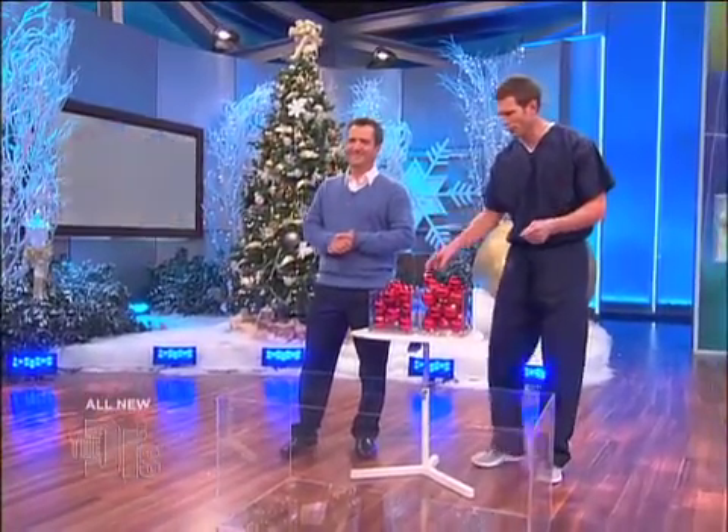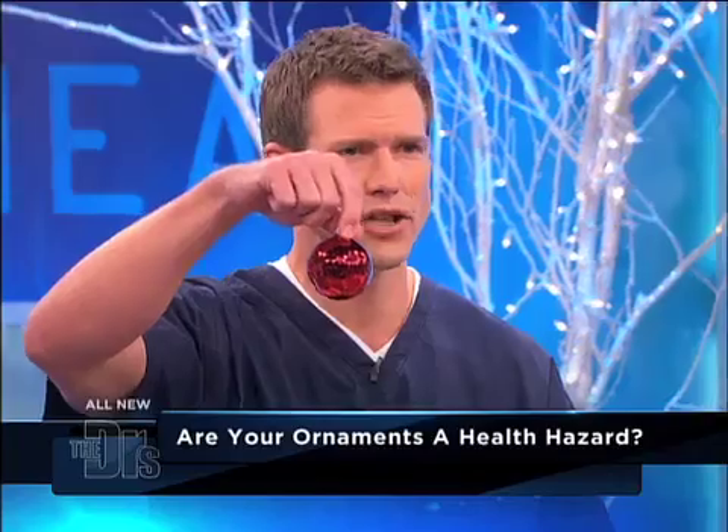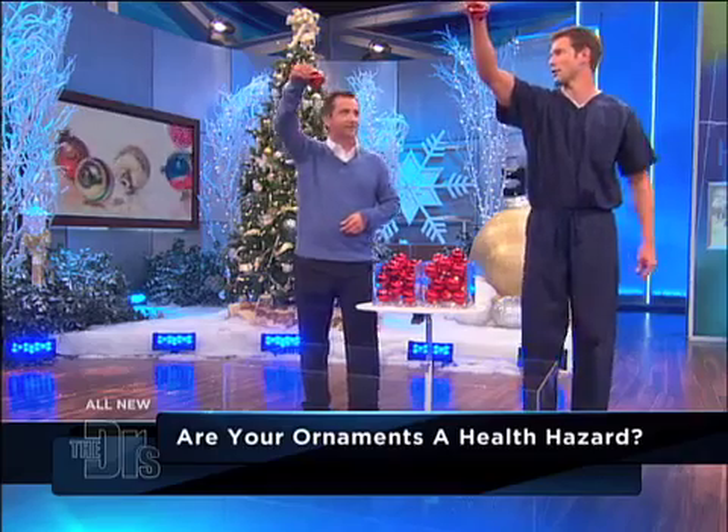To convince you to go shatterproof, Dr. Sears and I have two buckets of ornaments. Can anyone tell which one would be shatterproof? Not from here. Not at all — so let's hold these up about how high a Christmas tree would be.